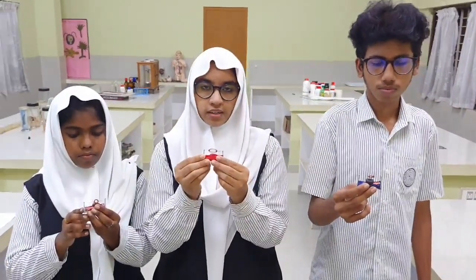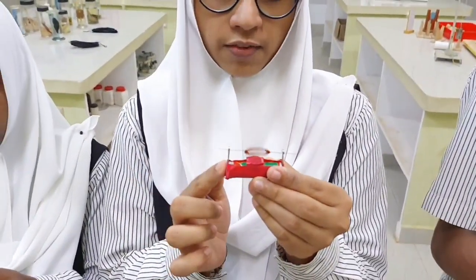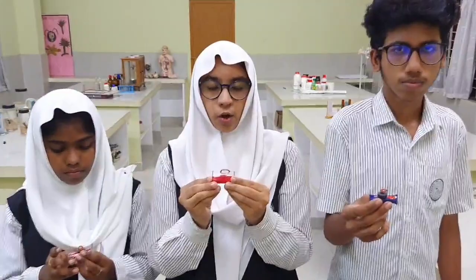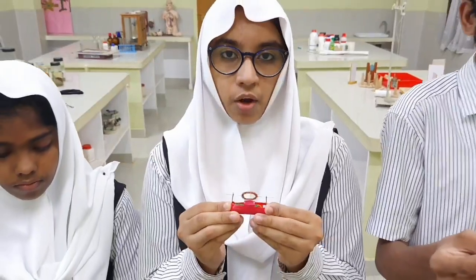For making a simple working model of electric motor, our group used a cell, one or two ring magnets, a copper coil and two safety pins. When a current is passed through a copper coil, a magnetic field is produced. The copper coil is situated in the magnetic field of the ring magnets. Due to the interaction of these two magnetic fields, the coil rotates.